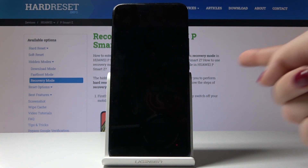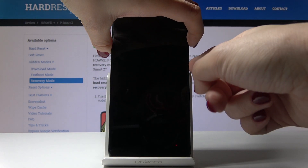Once your device is shut down, tap and hold both the power key and volume up key together until you see the Huawei logo.